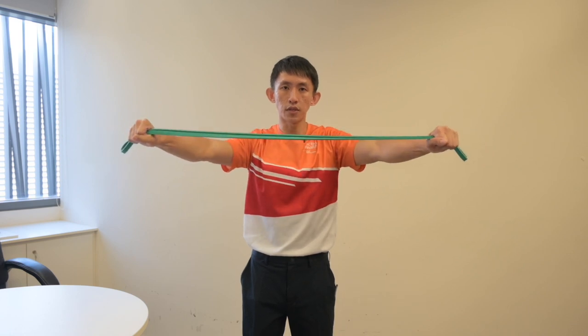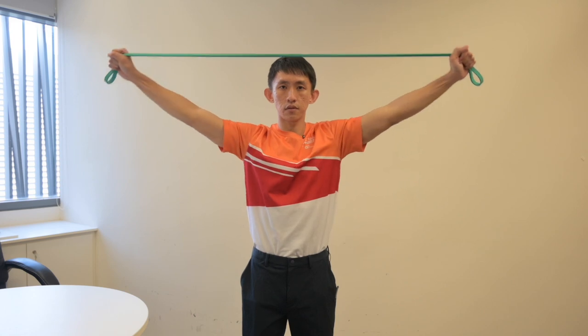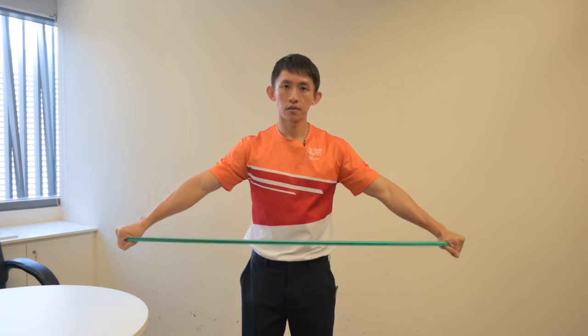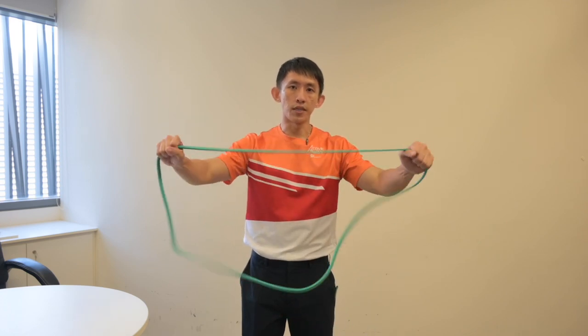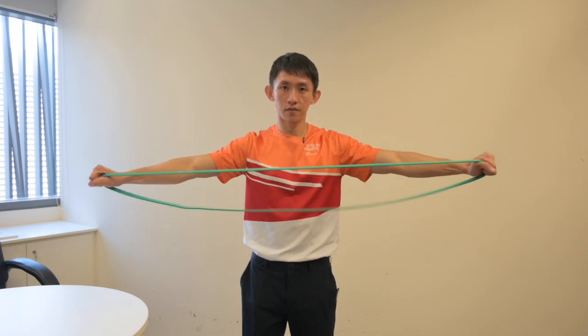You can also do this at your head level, as well as your waist level. The benefit of the three-way pull apart is to provide different angles to target different parts of the upper back as well as the shoulder blade muscles.